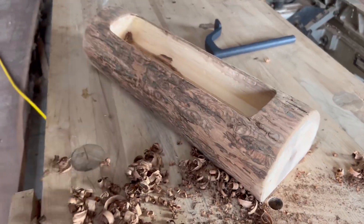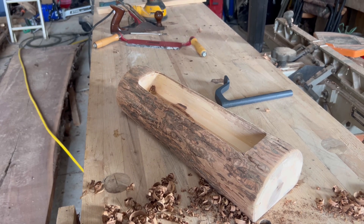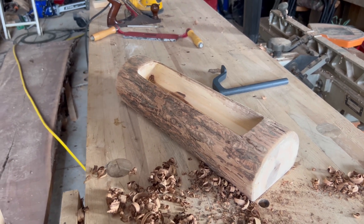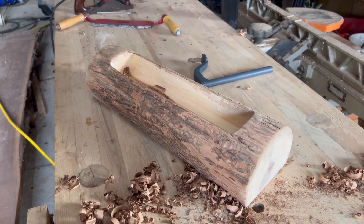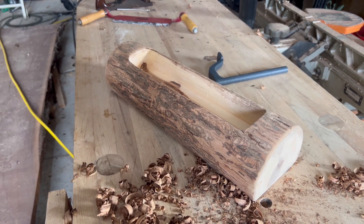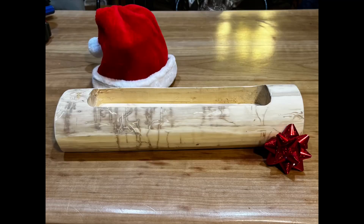It took me probably two hours, if that, to make it using the sawmill and the milling machine. It's kind of like cheating, but I have both of them, so why not. If you guys enjoyed this video, please like and subscribe, and thanks for watching.